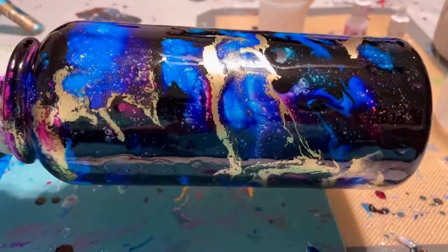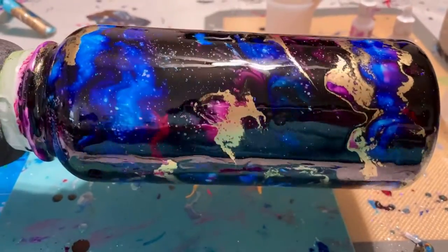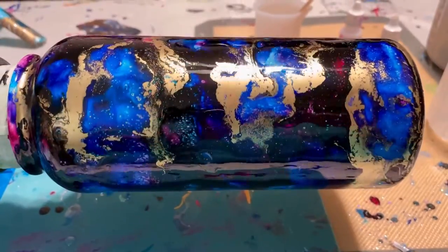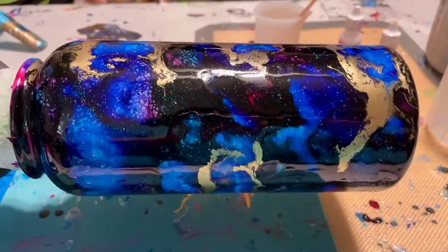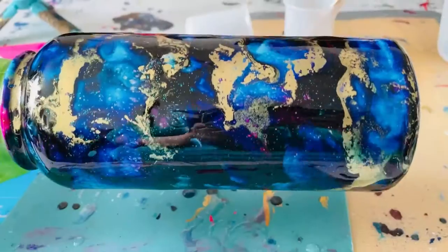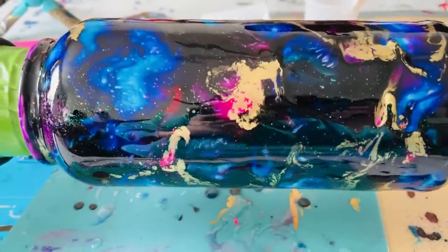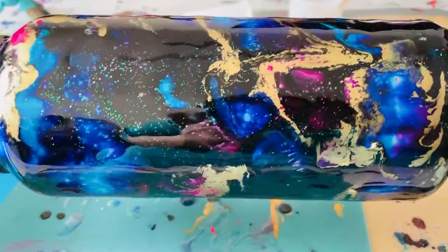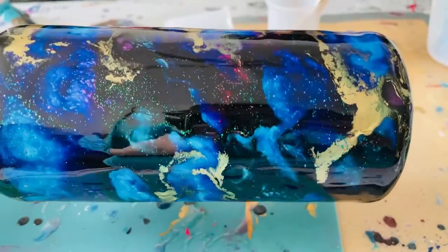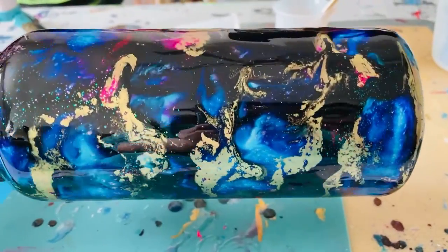Here's my newest galaxy alcohol ink bottle, just got finished putting the colors on it. We'll see what it looks like in 24 hours. I'm having to apply a second coat of resin because there are some bumps — it had continued to run a little bit after I turned the turner off last night.